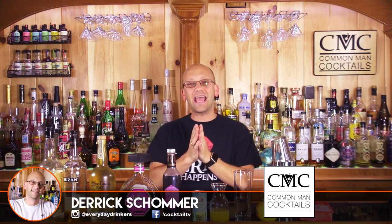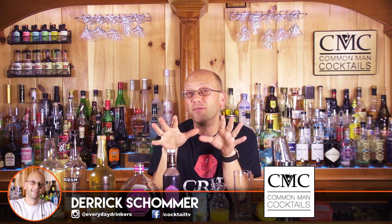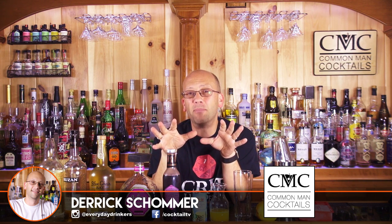Welcome to Common Man Cocktails. I'm Derek and today we're gonna look at the Rum Runner. This recipe dates itself to probably the 1950s at the Holiday Isle Tiki Bar in Isla Morada — that's in Florida.